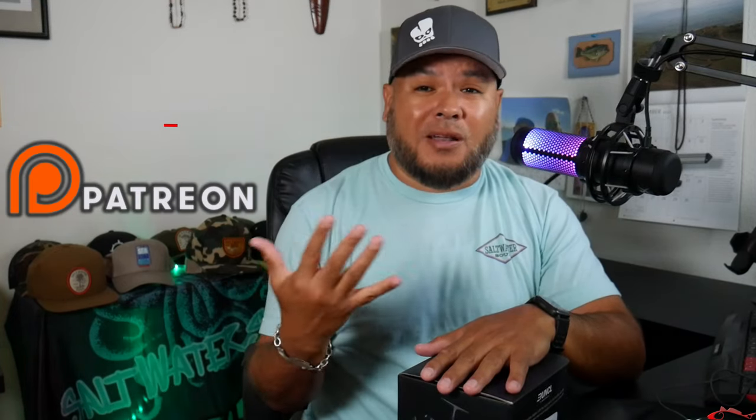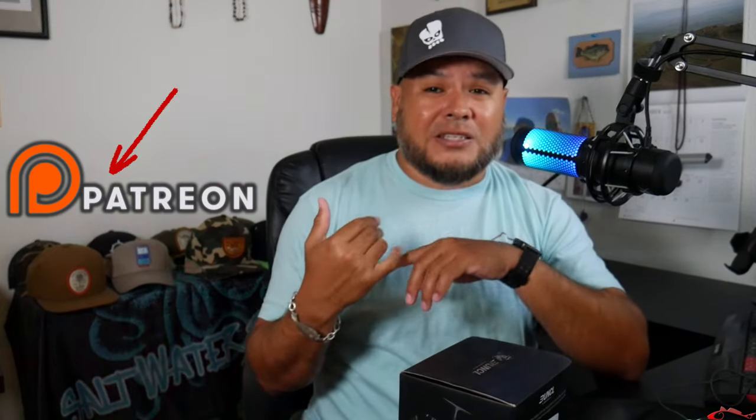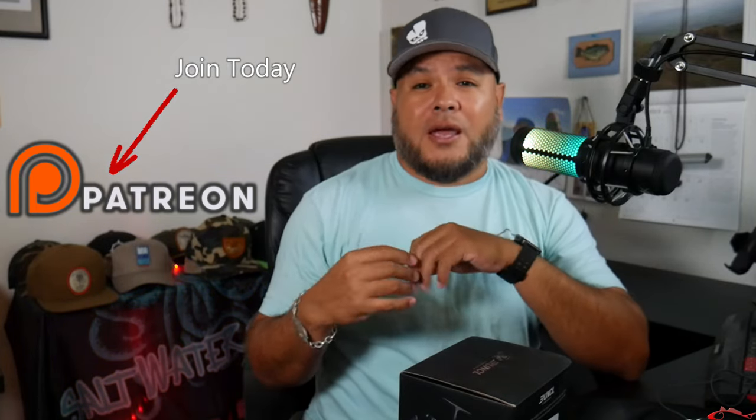Everybody, welcome back. Ruben with Texas All Water Fishing and we are doing an unboxing video today. Don't forget we do have a Patreon page, so if you want more content, behind-the-scenes footage, fishing reports, fishing forecasts,